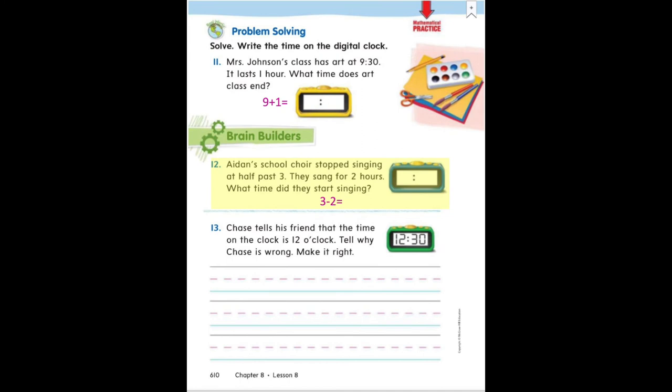Number 12 says: Aiden's school choir stopped singing at half past three. They sang for two hours. What time did they start singing? To figure out the hour they started singing, first graders, you are going to make a subtraction sentence: 3 minus 2. Three is the time that they ended, or half past three, but we need to find out what the hour was two hours before that. So 3 minus 2 equals — hopefully you've solved for the hour — the number that goes on the left side of that digital clock. Remember, we are still working with the half hours, so the minutes for your answer should say 30.